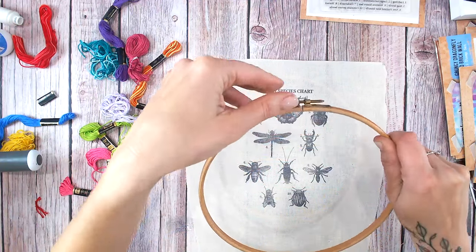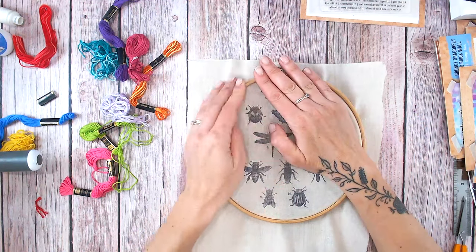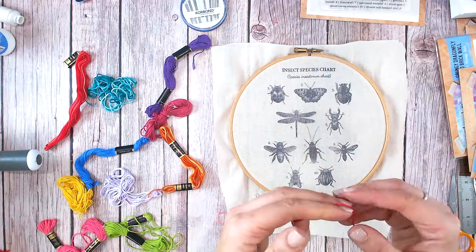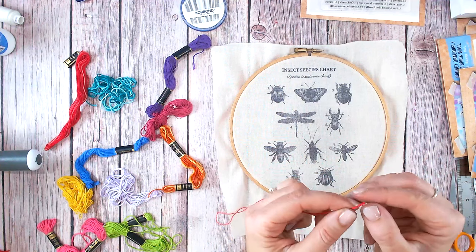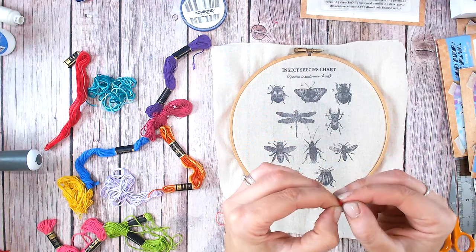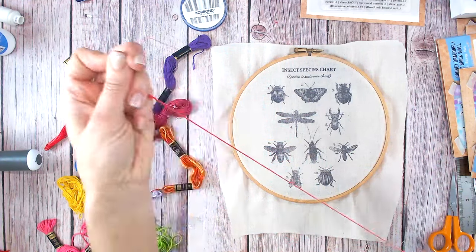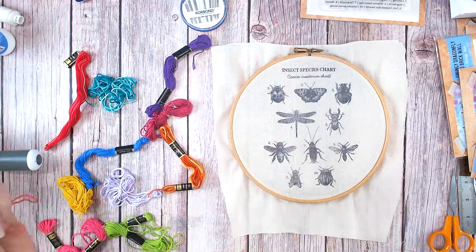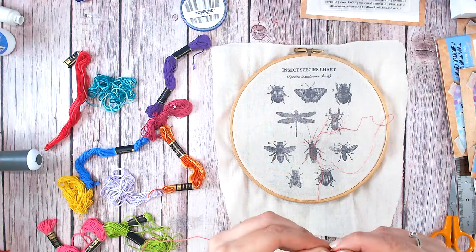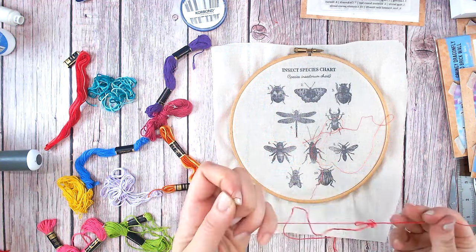I keep the embroidery hoop as tight as possible — just the smallest gap at the top so it really does stretch the canvas as it goes over. Now with my embroidery thread, I'm going to strip it so it's much thinner. Each of my embroidery threads is made up of about five or six individual threads, so I'm untwisting these to get really thin ones to work with, because I don't want this to be too chunky or bulky — I want to really get into the detail of each of the insects.